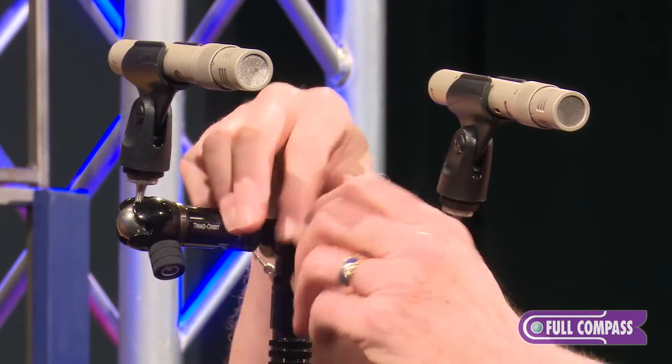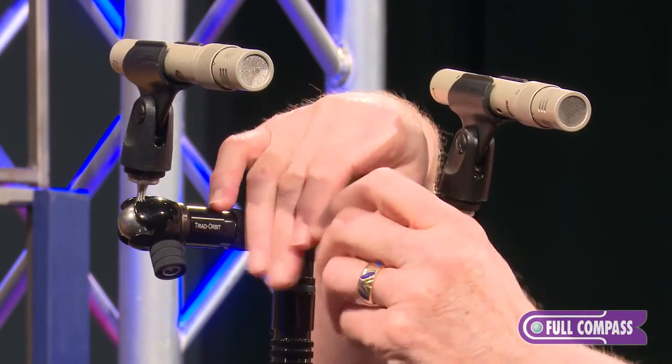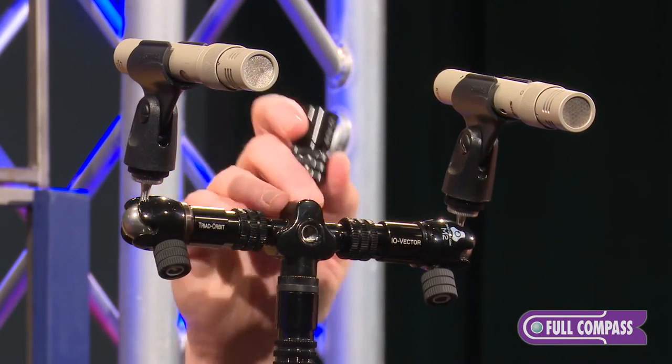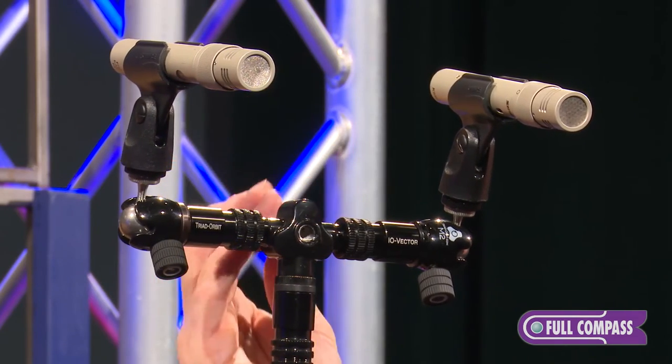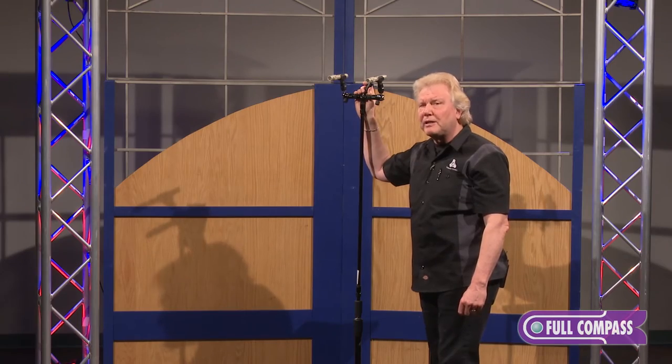At the same time, coming off the top of the unit and off the back side, you have an additional mounting point so that you can go not only into a 3D configuration of micing, coming off the head point and off the back point, for a 4.1 or a 5.1 configuration.